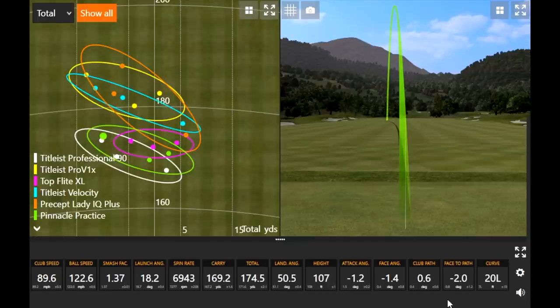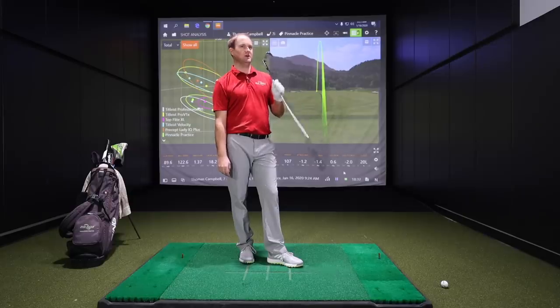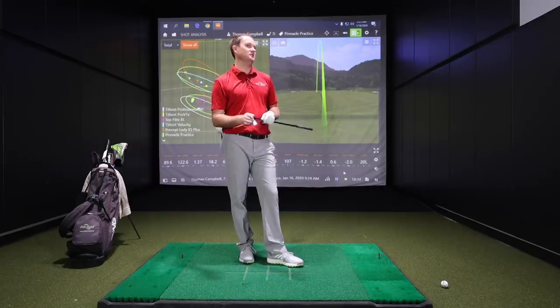After the seven iron round, some results were surprising. Thomas expected the Top Flight to go a little further — a ball that rock hard and firm, you'd think it would bounce with more speed off impact. The biggest surprise was actually the Precept Lady IQ Plus and how far it went. We've still got the wedge and driver to test out as well.